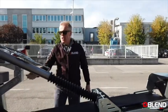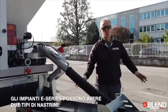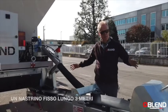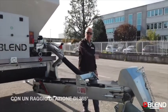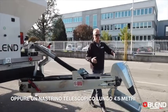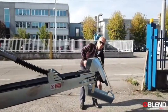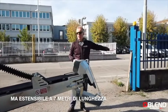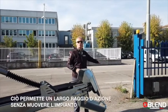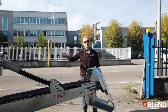Once the finished concrete has reached the end of the mixer it discharges onto the placing belt. Blend produces two different kinds of placing belts on the E series: one is a three-metre fixed belt like this one, which has a slewing range of 155 degrees. The second is a telescopic belt which reaches up to 4.5 metres in length — and adding two chutes on the end, you can get to seven metres. So without moving the machine, you can move the belt 155 degrees and cover a great range.